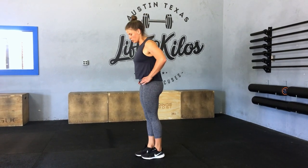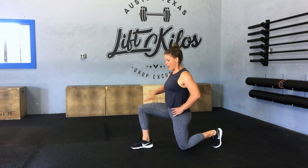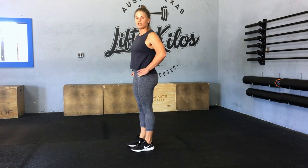Then you're gonna move into 10 reverse lunges. Get a nice step back. Make sure you're having a 90-degree angle in that front leg and step it up for 10 alternating reverse lunges.